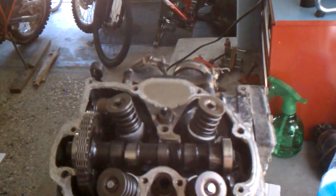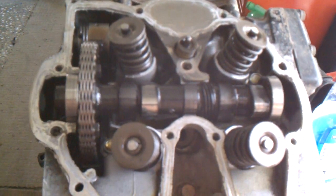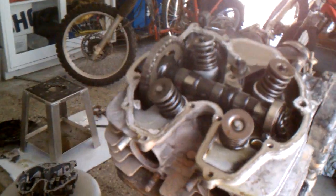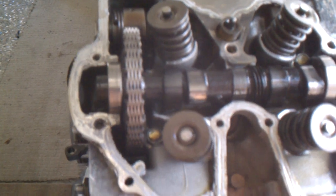Now, you can notice right here the cam lobes are facing up. And over here, we've got the motor at top dead center. The motor's at top dead center, and these cam lobes are supposed to be down, not up.